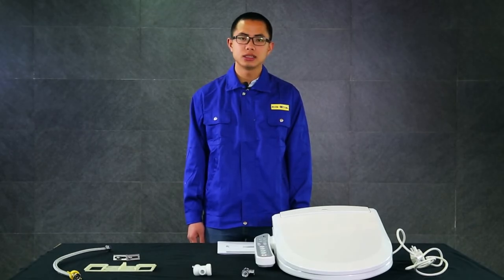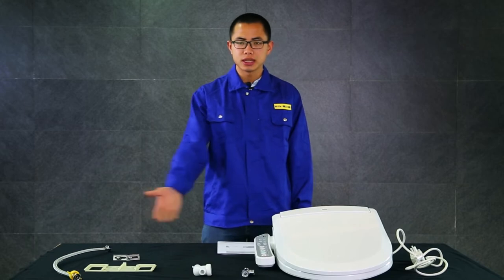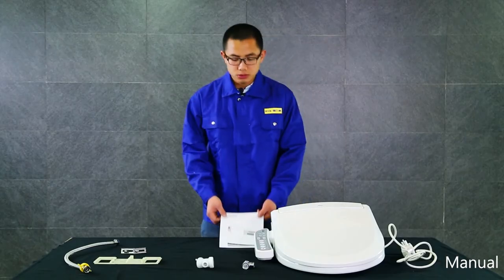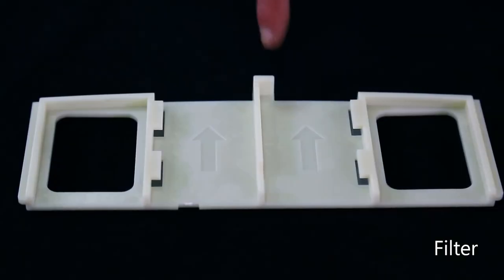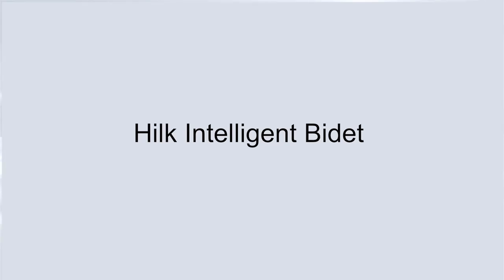Hello and thank you for watching this video. In this video, we'll be walking through the basic steps of how to install a smart toilet seat. Included items: 1 Bidet, 1 Product Manual, 1 T-Valve, 1 Filter, 1 Mounting Bracket, 2 Expansion Screws, 1 Water Supply Hose.